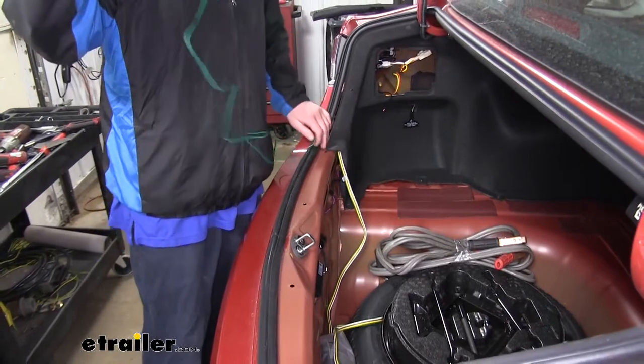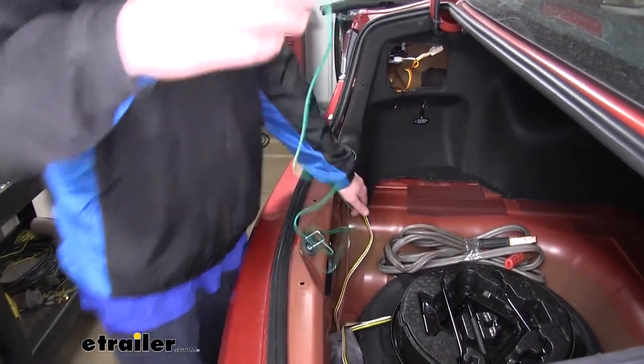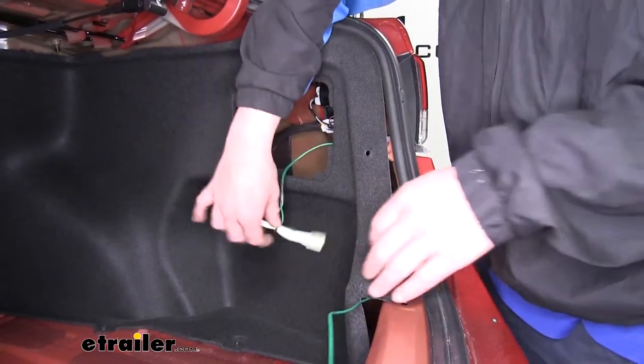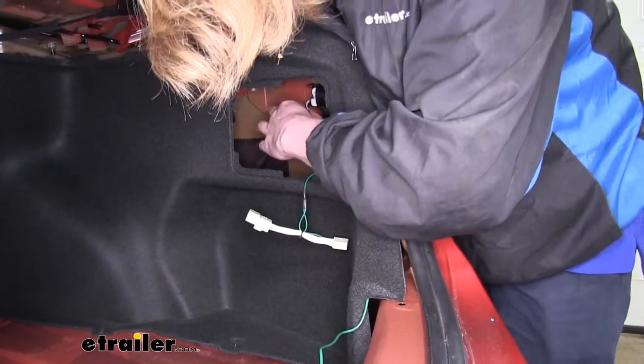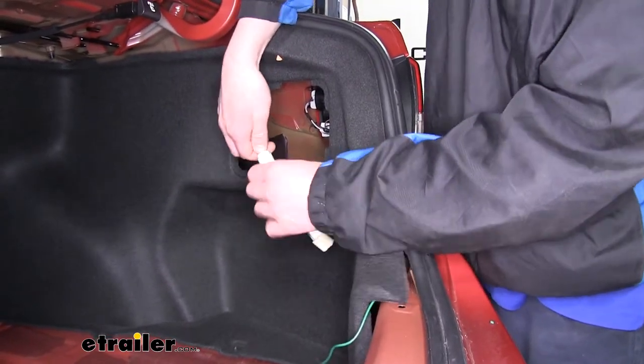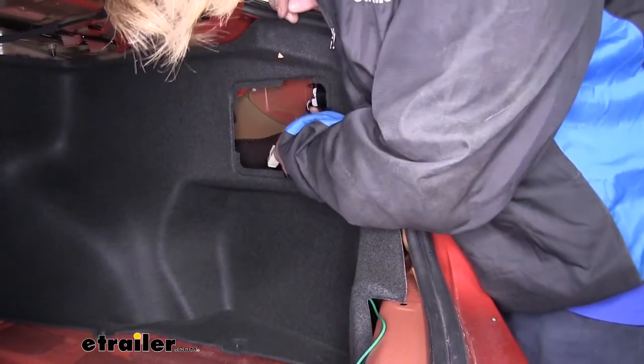Our green wire now is going to route across to the passenger side. You want to make sure you go behind the fabric sidewalls. And we're going to do just like we did on the driver's side — disconnect our passenger side connector, plug it into our harness, and then plug the harness back into our taillight assembly.